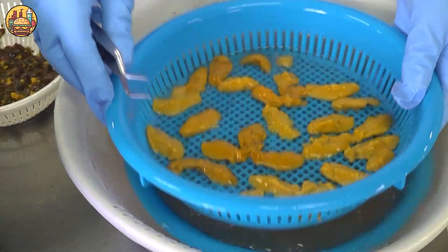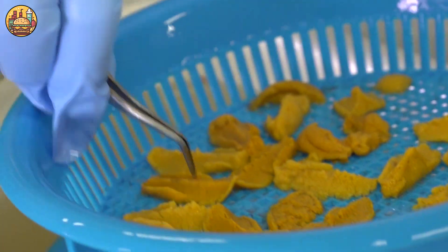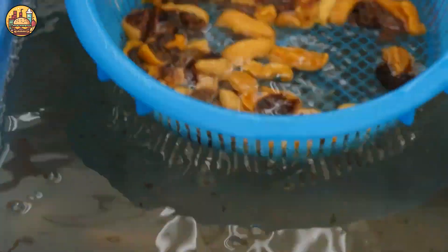Then use tweezers or a small spoon to carefully remove the intestines, mucous membranes, and remaining dirt.